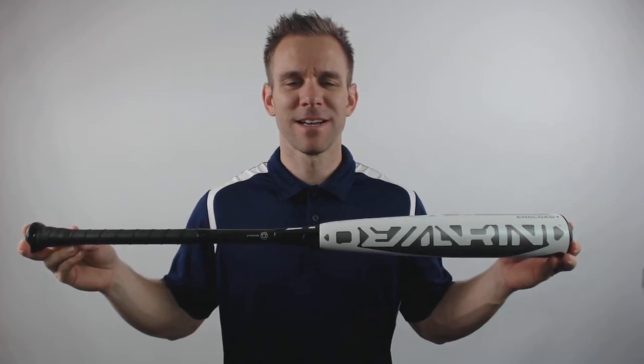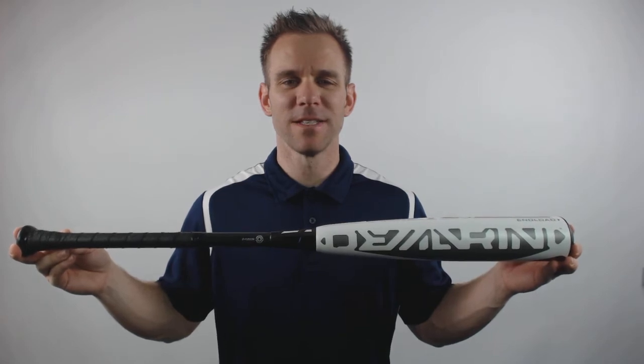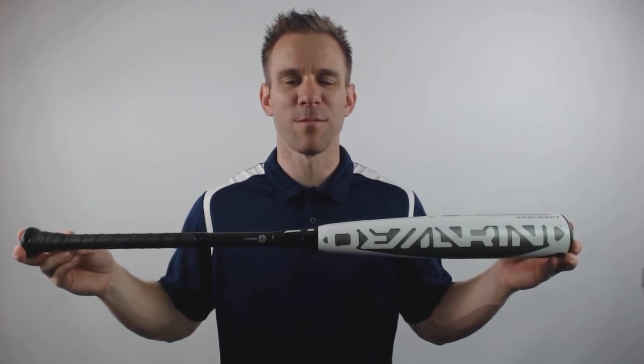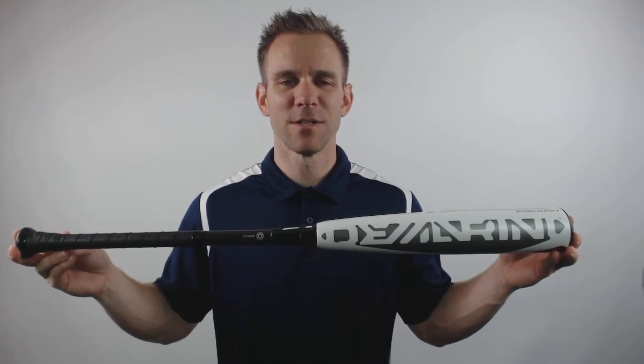Hey everyone, this is Cameron from JustBats.com bringing you today the 2017 DeMarini CF Insane Endload BB Core Baseball Bat. This model will be a two-piece, fully composite design with an end-loaded swing weight, a 2 and 5/8 inch barrel diameter, and a drop 3 length to weight ratio.